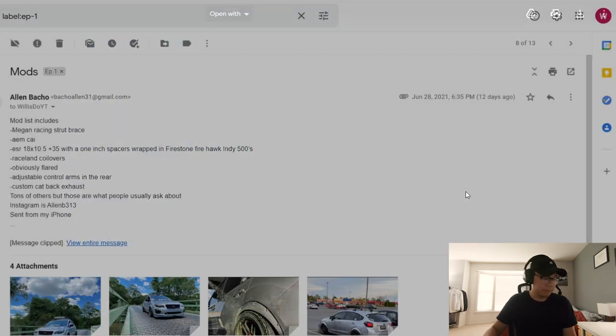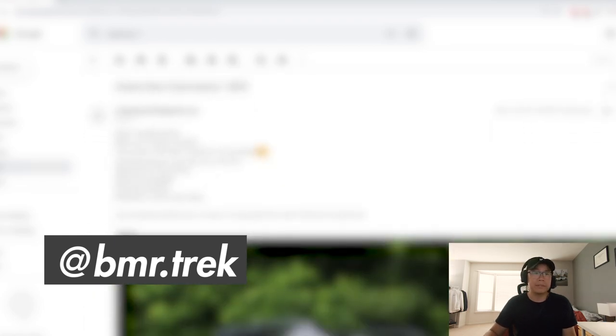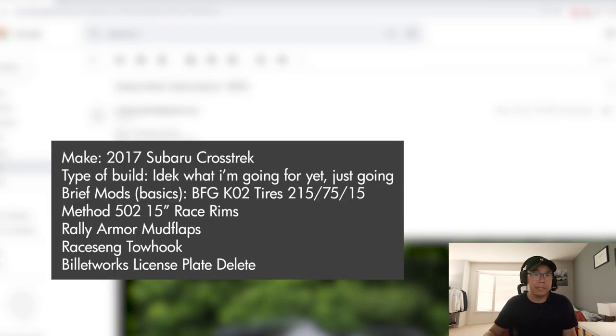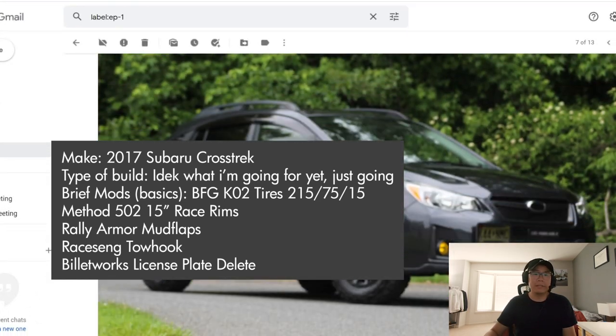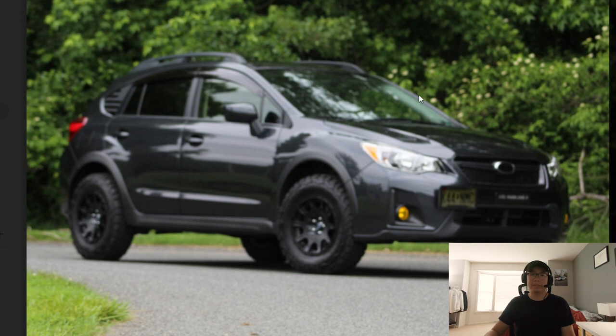Up next we have Brendan's car, Instagram at bmr_trek. Mods include BFG tires 215/75, Method 502 wheels, rally mud flaps, and a couple other small things. Here we go — a nice lifted Crosstrek build.